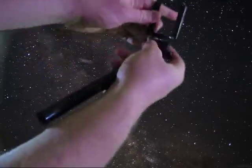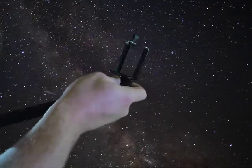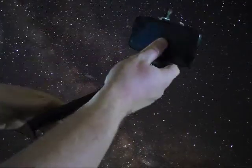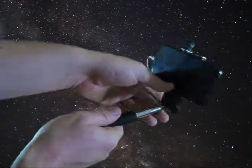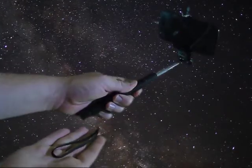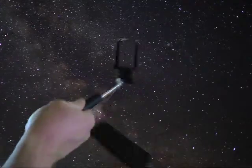Here I am screwing it into the selfie stick — it has a nice little turn knob that gets it secure. I'll pop my phone in there; watch out for your power button, it can actually turn it off by accident. I'll plug it in — you can see the plug goes in the back, which might be a weak point. It does have a nice handle though, that's always a plus.